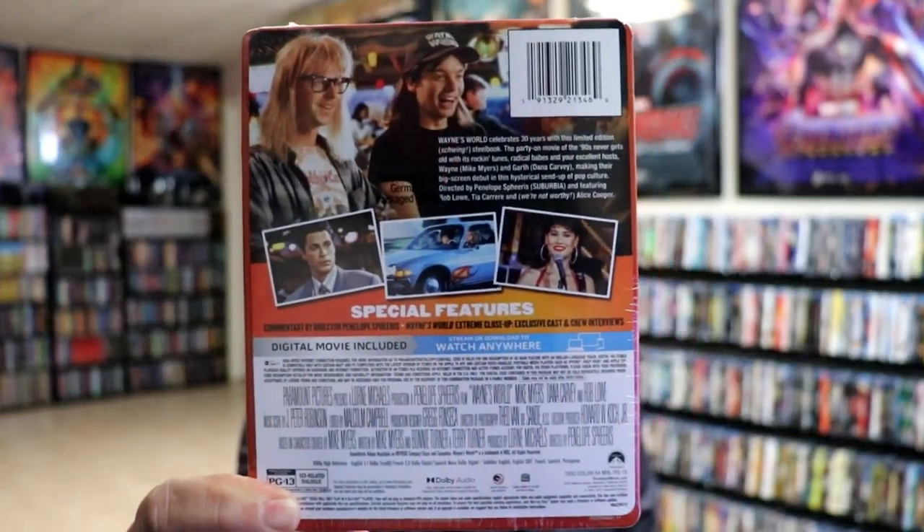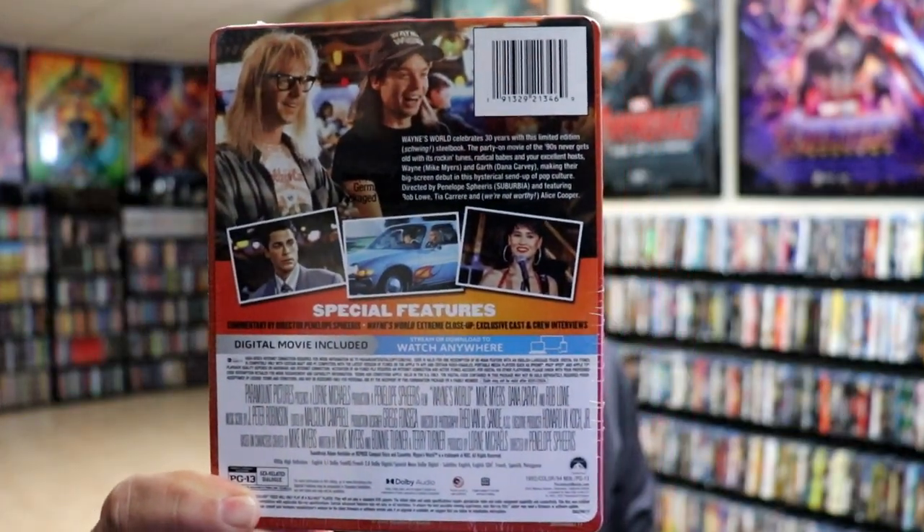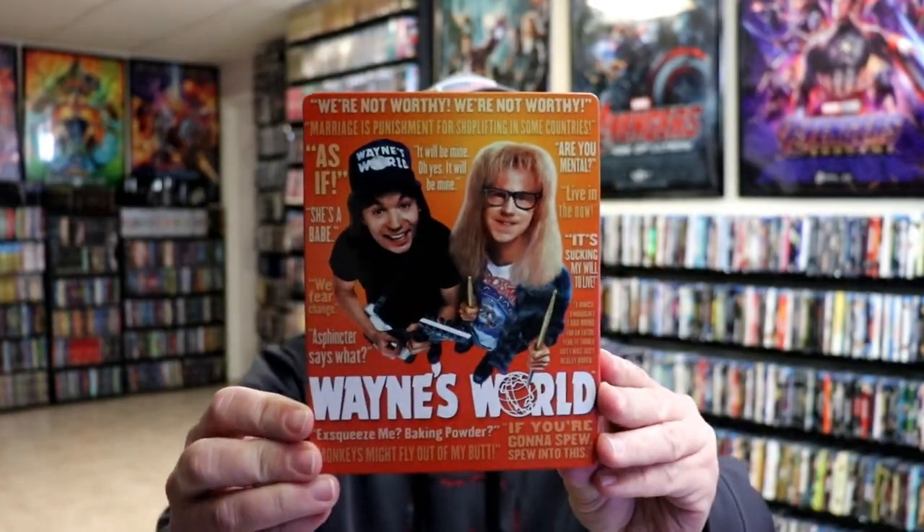If you'd like to check out these special features, you can go ahead and pause and do so. I'm going to go ahead and remove this from the wrapper and we can take a closer look at this steelbook. I've got the wrapper off and the J card removed. Here's the front of the steelbook — really nice looking glossy steelbook, not very highly glossy though, which is nice. And then here's the back.